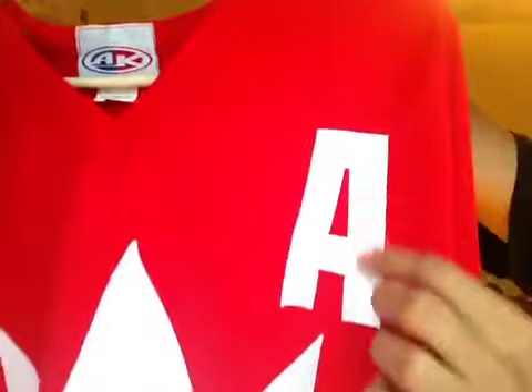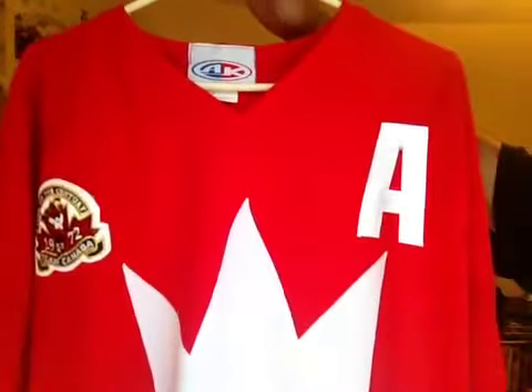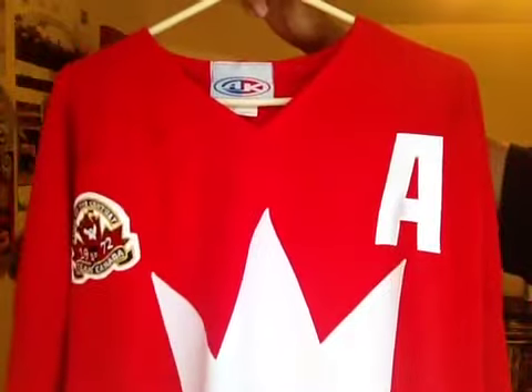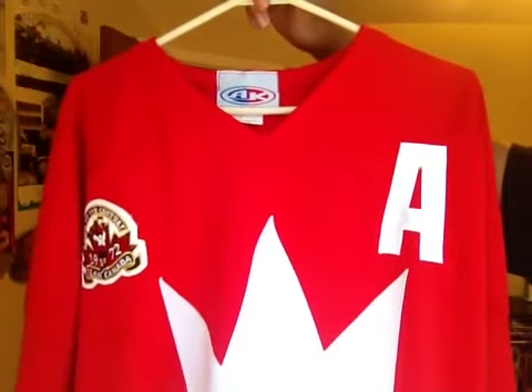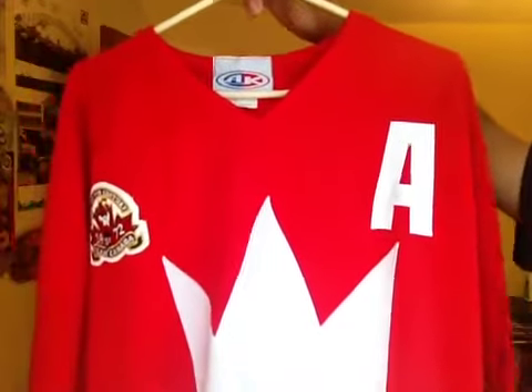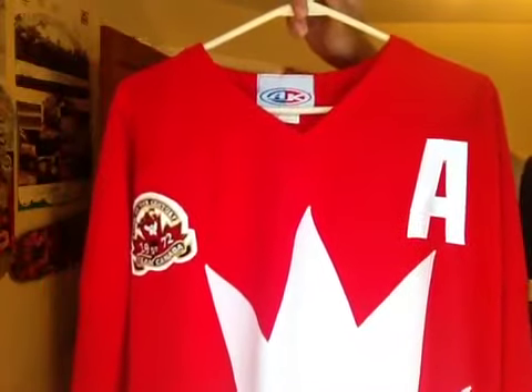The other side here has got the A in single layer tackle twill. Team Canada didn't have a main captain but had like four assistants — I think the other three were Jean Ratelle, Frank Mahovlich, and I think Marcel Dionne or Stan Mikita, I can't remember. But they had four different captains and Phil Esposito was one of them.